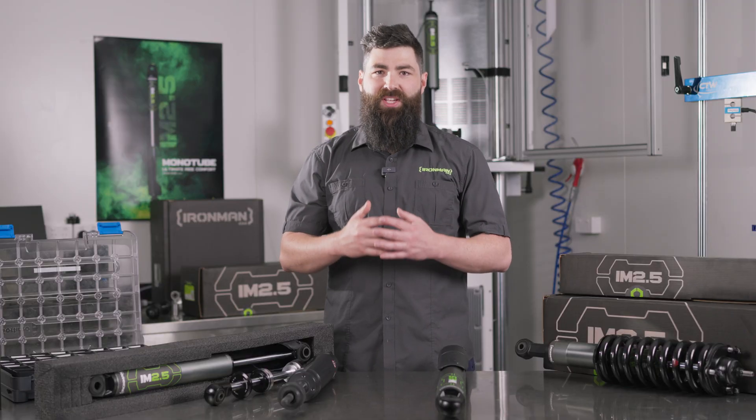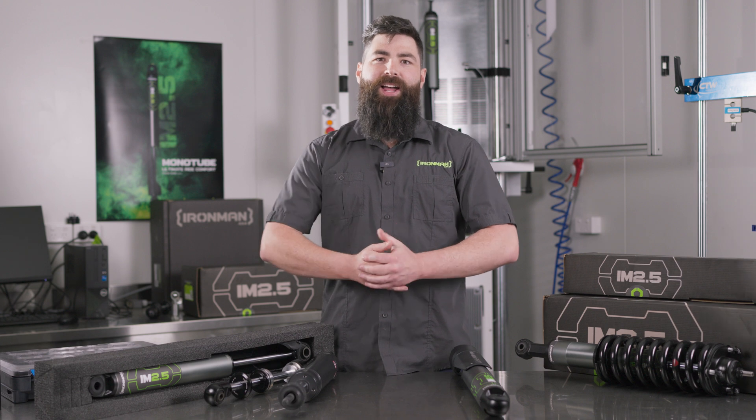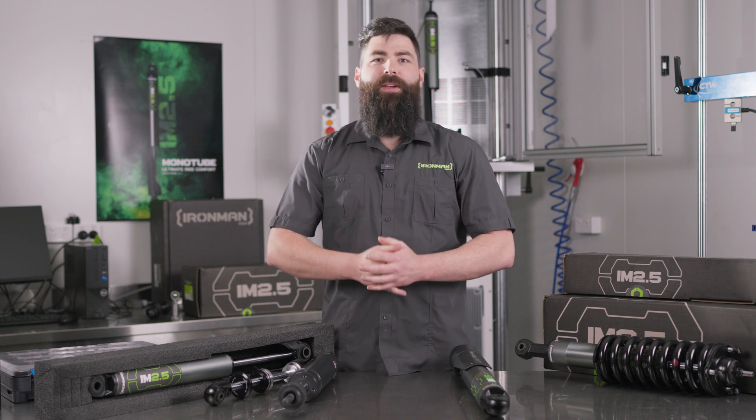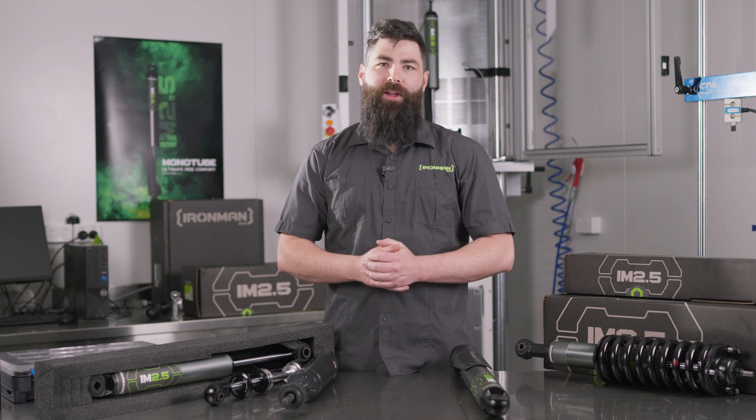In summary, both Foam Cell Pro and IM 2.5 are designed for both on and off-road use. The Foam Cell Pro lends itself to a stiffer, more controlled product with unmatched durability, while the IM 2.5 is tuned to soak up the bumps both on and off-road for that plush ride experience. That about wraps it up for the IM 2.5 introduction — any questions, please reach out to your local Ironman store or jump on our website. Thanks very much.